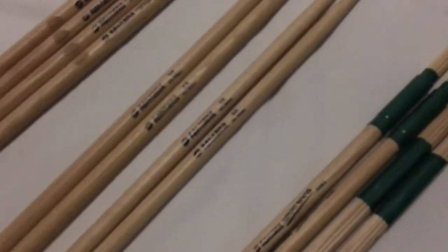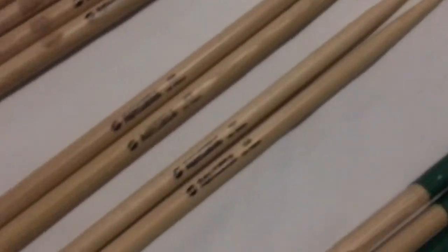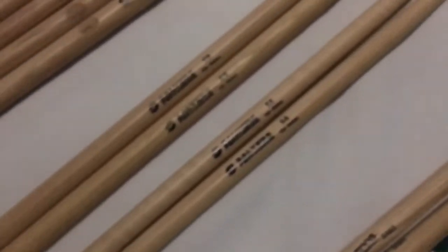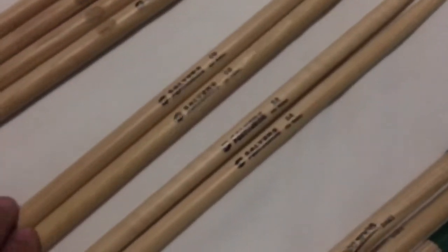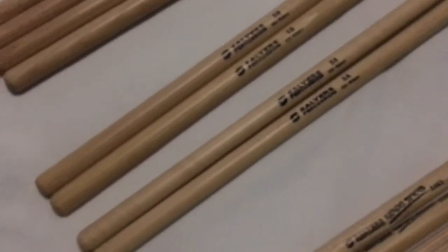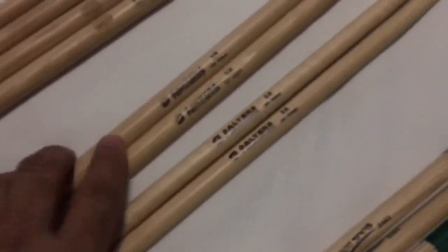Now we go to your more traditional sticks — these are 5A and 5B hickory sticks, the traditional pair as your average 5A and 5Bs. Great pairs of sticks. I use the 5Bs, I love the way they feel. Excellent sticks — 5A, 5B hickory.